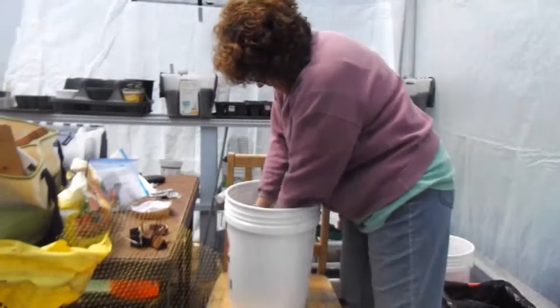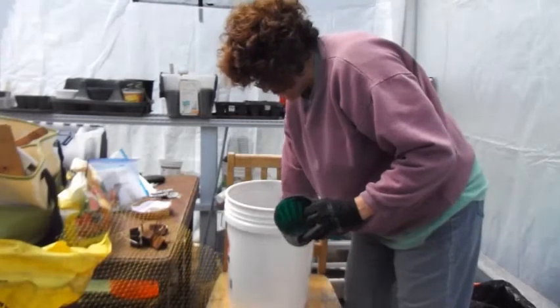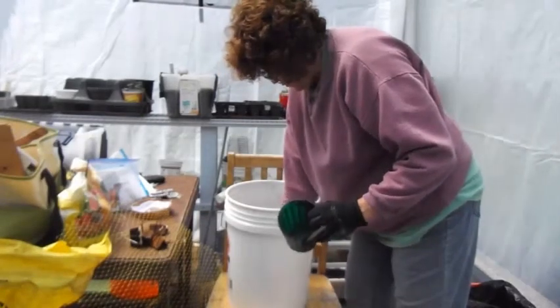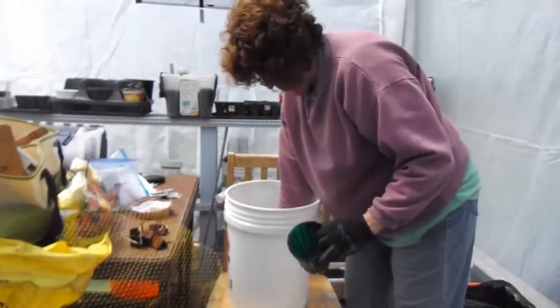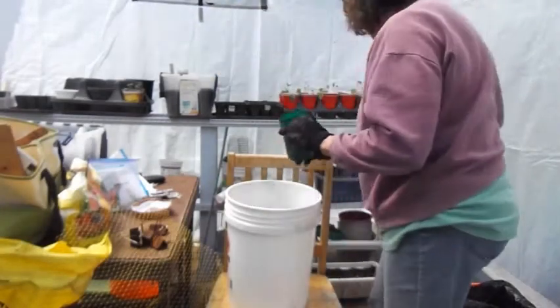I like to add a little bit of cow manure on the very bottom. This acts as a fertilizer and doesn't really come in contact with the carrot itself, but the roots will get it, and that's what you really want. If you find any big rocks or anything, take those out.